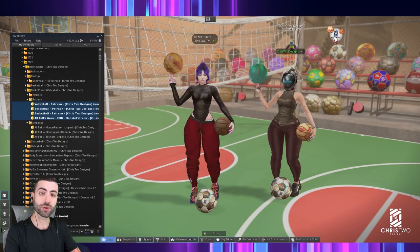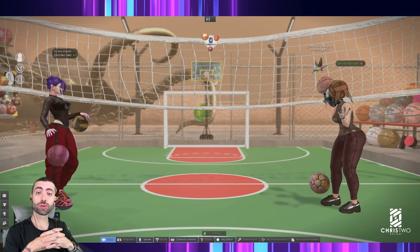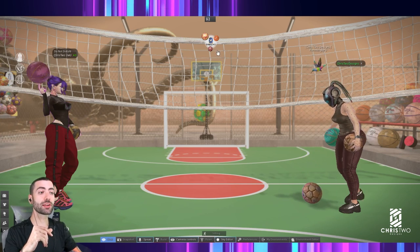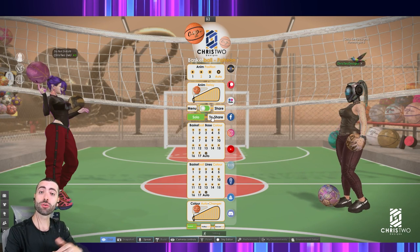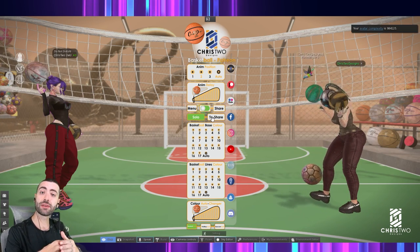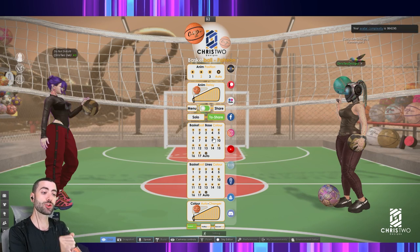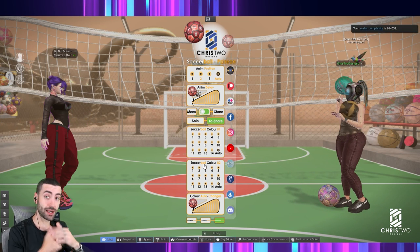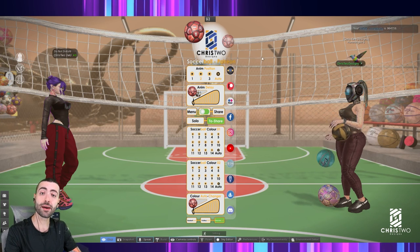Let's talk about the HUD, its functions, and how this product works. As you can see, we have two avatars — Christy Wu and Christy Designs. We have in our HUD the solo function and the 'to share' option. To connect with someone who already has the game — say you bought a ball or received from your friend one packer with three balls — you'll have three invisible balls in your hand. Clicking 'to share' makes the ball invisible.